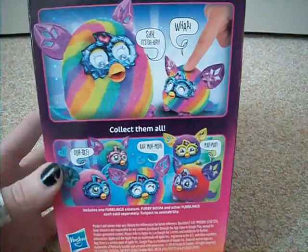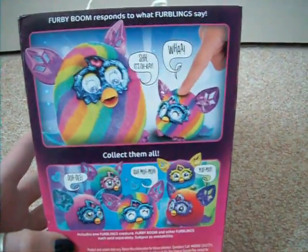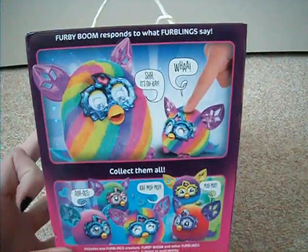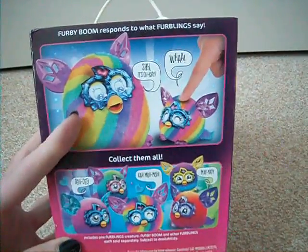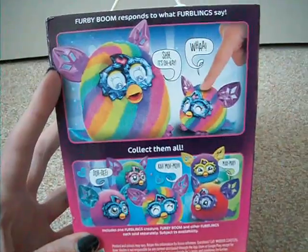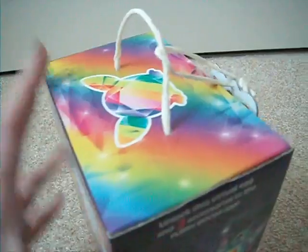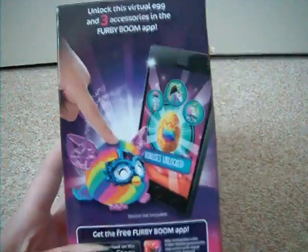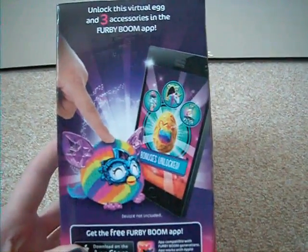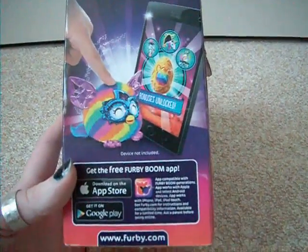It just shows the different colours available on the back of the different Furblings. Furby Boom responds to what the Furblings say. I haven't seen the big rainbow ones available yet — they probably will be in the not too distant future, but at the moment you can't get them. Argos appears to sell them. It says: unlock this virtual egg and three accessories in the Furby Boom app, available on the App Store and Google Play.